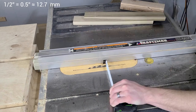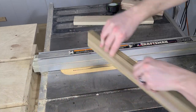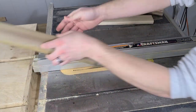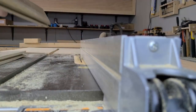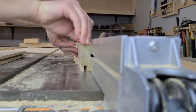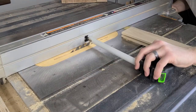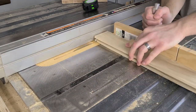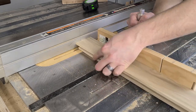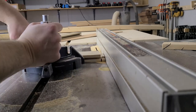First up is the dado slot. We raise the blade to about half of an inch, set the fence so the blade is centered, run the piece through, flip it around, and run it through again. Then we move the fence a bit and run one of the boards through to widen the slot, flip it around and run it through again to keep the slot centered, and repeat this process until we get a good fit for the center panel. Next, we're going to make the rabbets for the vertical frame pieces. We start by setting the fence so the rabbet will be just as long as the slot is deep, then adjust the blade height until it just touches the bottom edge of the slot. We can now use our miter gauge to remove this material with a couple of passes, then flip the board over and remove the material on the other side.